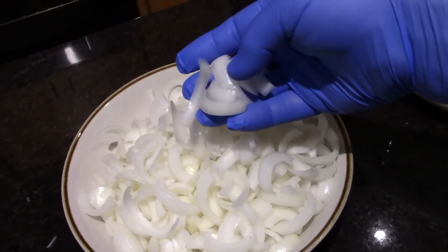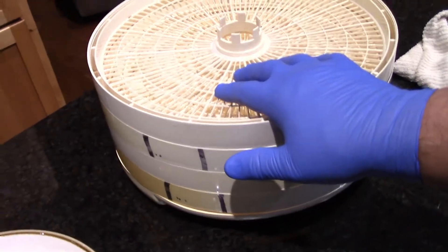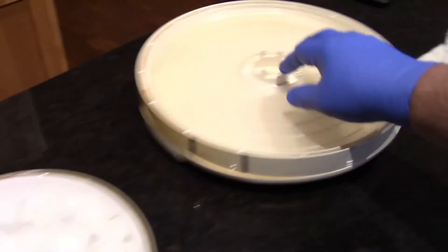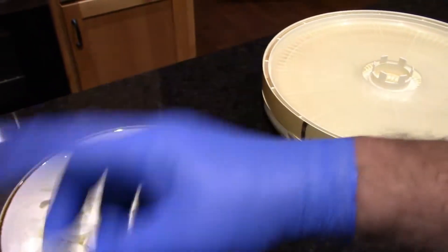You can see the slices I've got. I've got my dehydrator — we're gonna dehydrate them first and then blend them up and go from there. I should have enough to fill up these four trays; if not, I can cut more onions. I'm gonna put these on the trays and start it up. I believe we need to set it somewhere around 135 degrees.